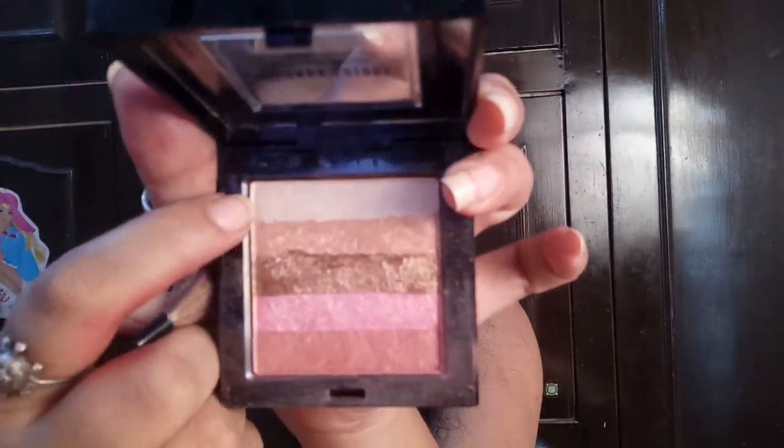Here I am using a shimmer for the highlighter and blush. I take the last pink color from the palette and apply it to my cheeks as a blush. Then I use a super shimmery shade on my nose and cheekbones to highlight — it is a very sharp highlighter, perfect for Garba night parties where you want your face to glow.